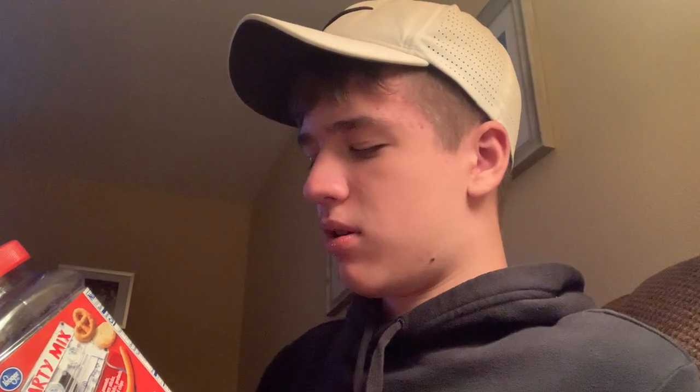Let's read the nutrition facts — I'm just gonna read it top to bottom, so it might not make sense. About 23 servings per container, serving size one-third cup, 27 grams. Amount per serving: 130 calories. Total fat 7 grams, saturated fat 1 gram, cholesterol 0 milligrams, sodium 230 milligrams, total carbohydrate 15 grams, dietary fiber 1 gram, total sugars 2 grams.